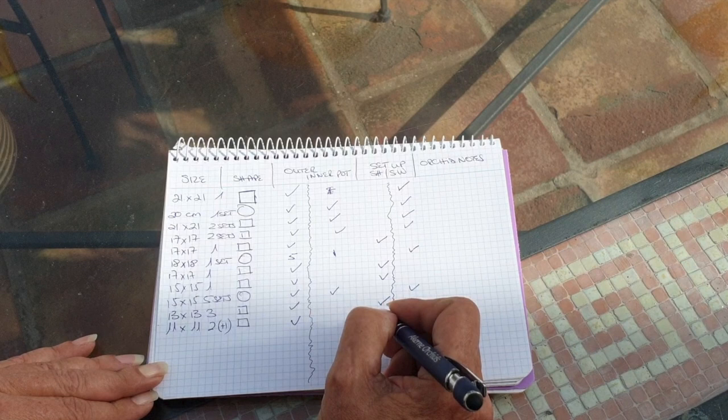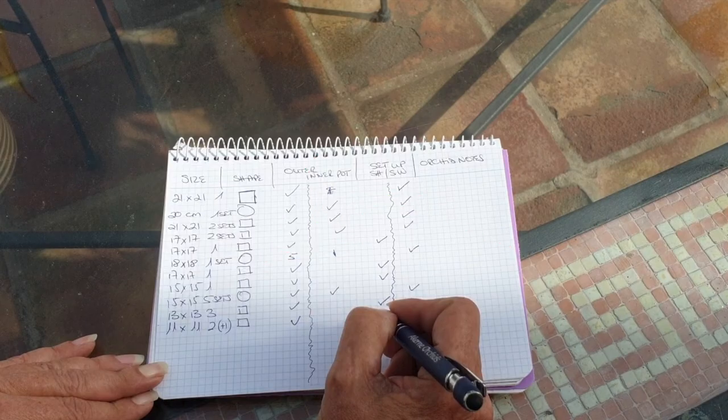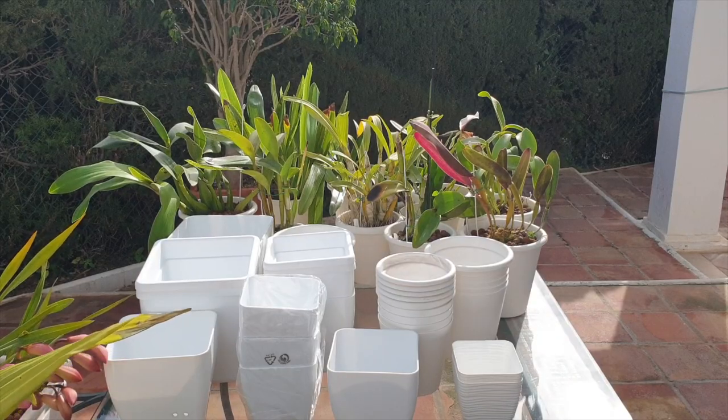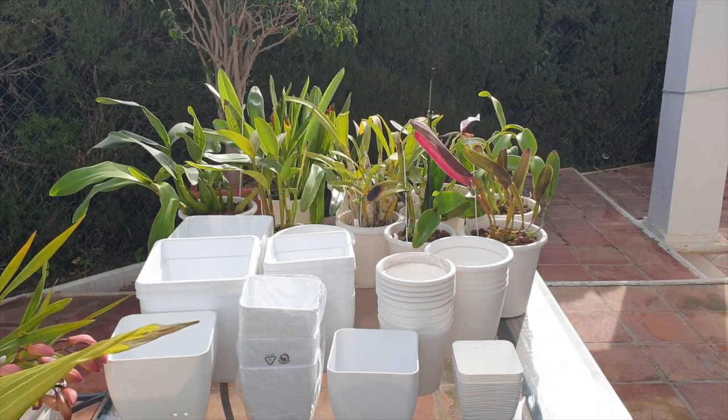I also take note of the setup because I can do self-watering with the square pots and I can do semi-hydro with the square pots. That's why the different shapes are important for me to know what I'm up against when we look at some orchids. Very long-winded intro, but it's just so that you understand what I'm preparing and where I'm coming from.